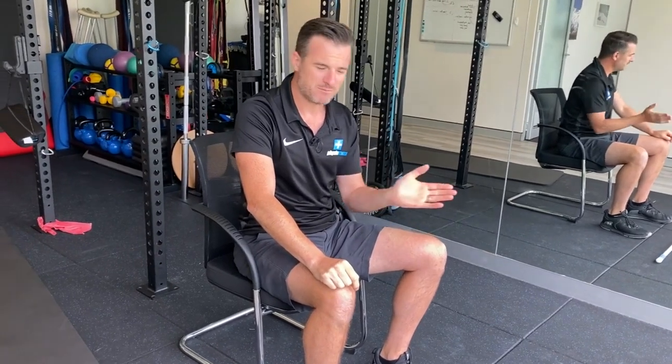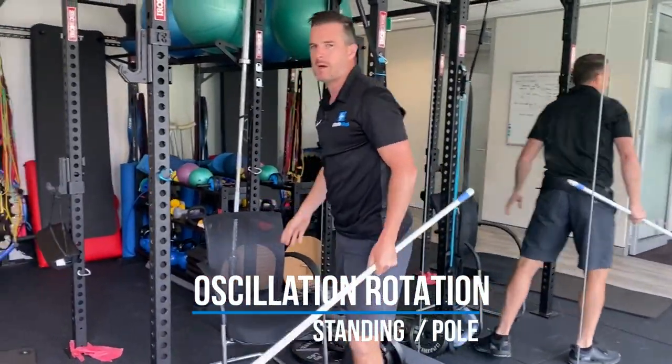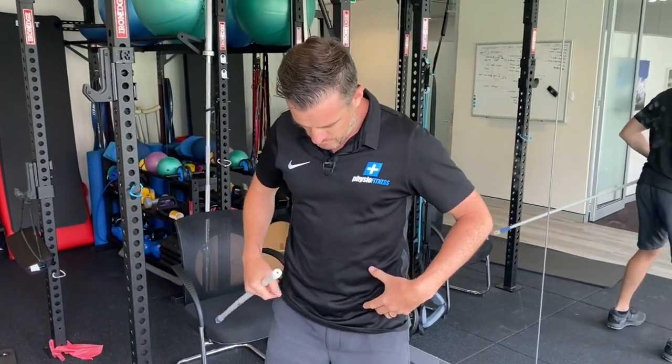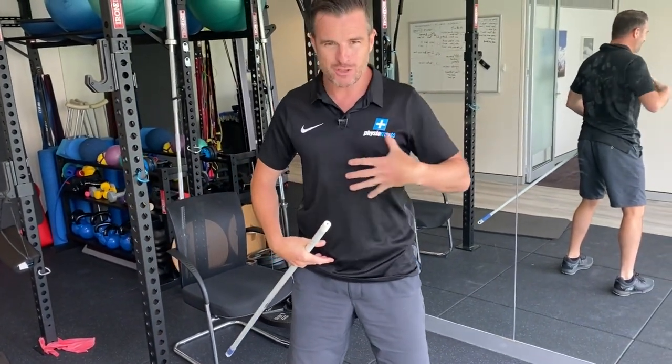Once you've got the sitting one done and you've got some movement back — maybe done one to two minutes, two or three sets — if it's getting easier or maybe you're out and about in a park or sports ground without a chair, you can do it in standing. But in standing you really need to be able to control your pelvis. This is quite good for sports people because they're good at controlling their pelvis. When you rotate, you can't shift your pelvis — it's about locking down your lumbar and rotating your thoracic.